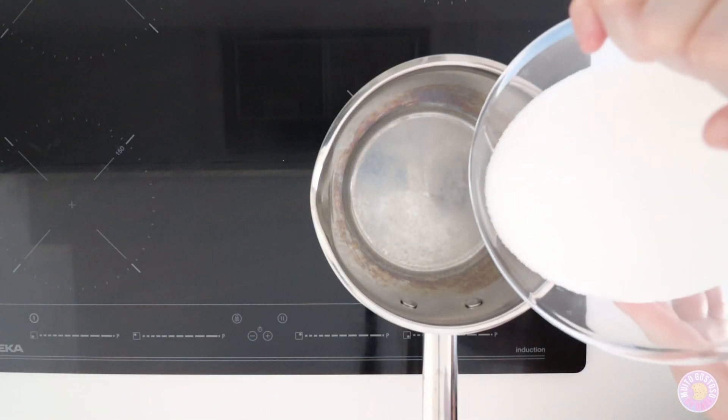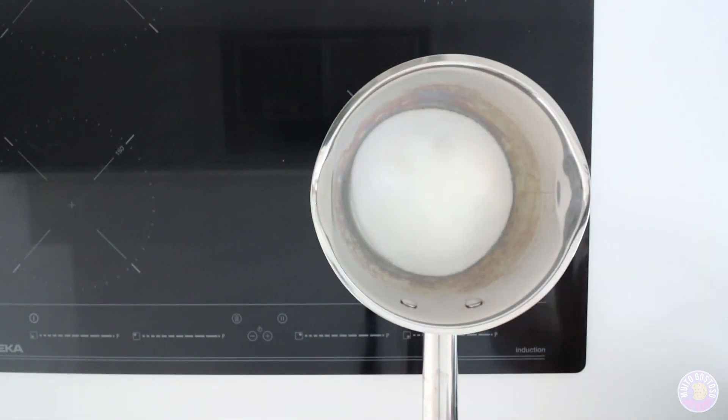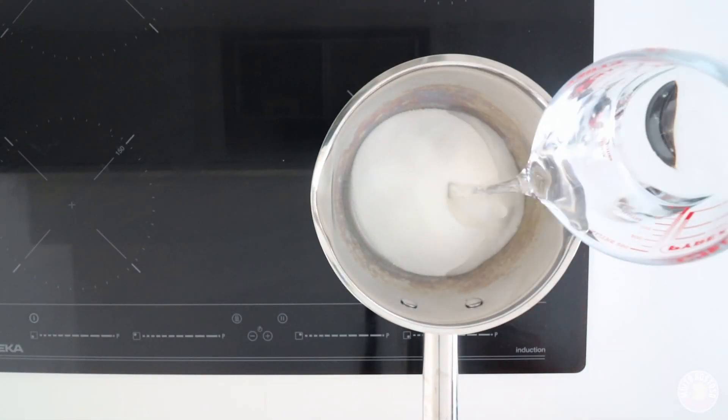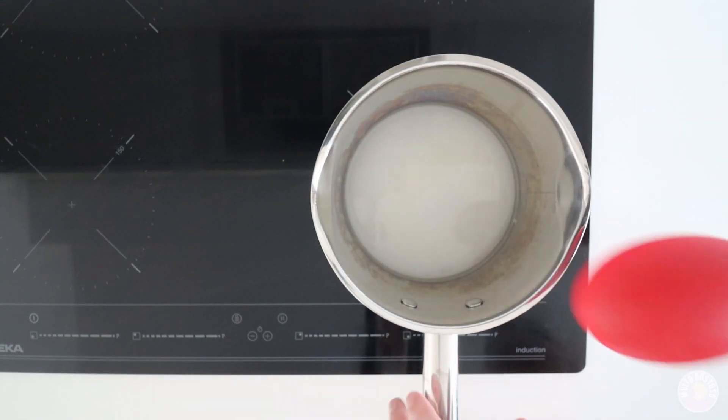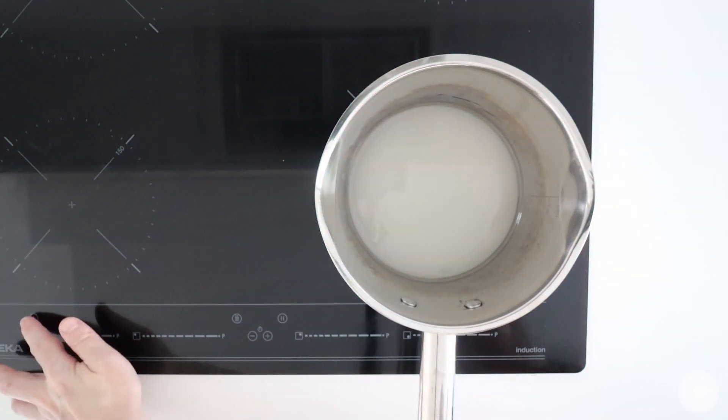I'm gonna start making the syrup. I'm gonna put caster sugar and water, mix together, and turn on the induction hob.